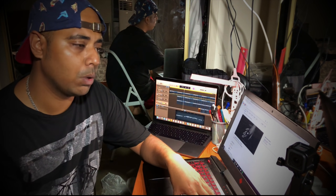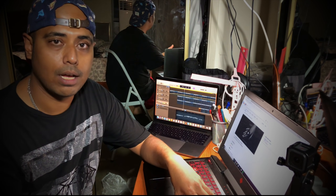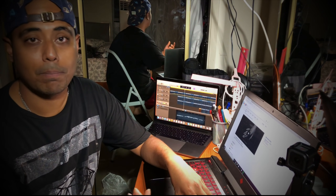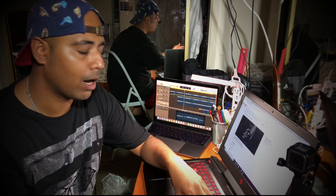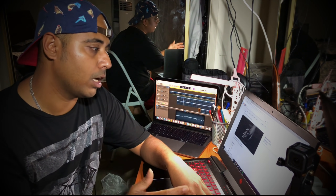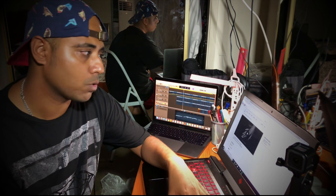I'll show you how I fixed one of my friend's laptops today. He was gifted a laptop by his uncle, and his uncle forgot the password and went back home. So I went to his place, did a hard reset, got footage of it, and I'm going to explain how you can unlock or reset a forgotten password on a Chromebook.